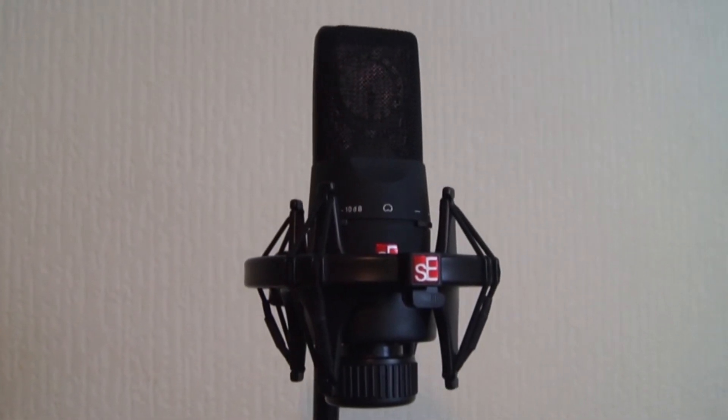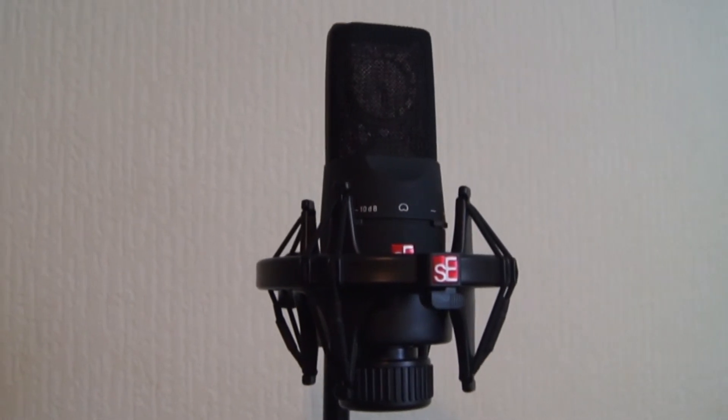This is a very quick review of the SE-X1 condenser microphone. I reviewed the USB version of this not that long ago, the SE-X1 USB, but I got an X1 to try. It's got pretty much all the same features as the X1 USB — it is the same microphone, just analogue.